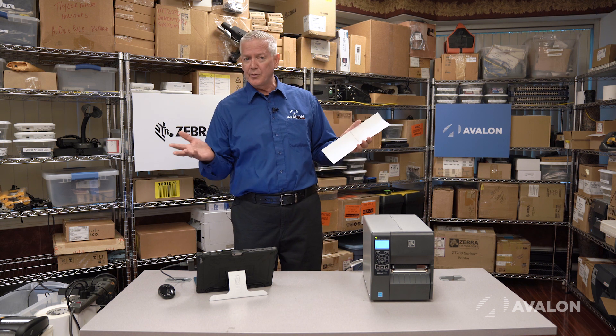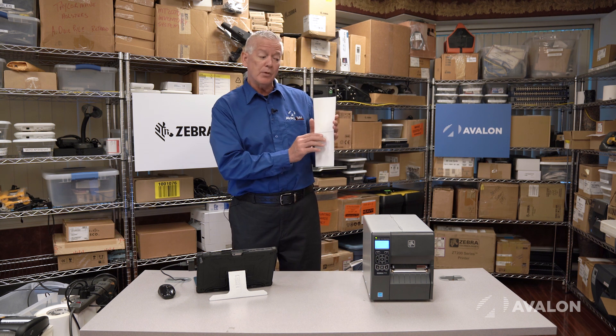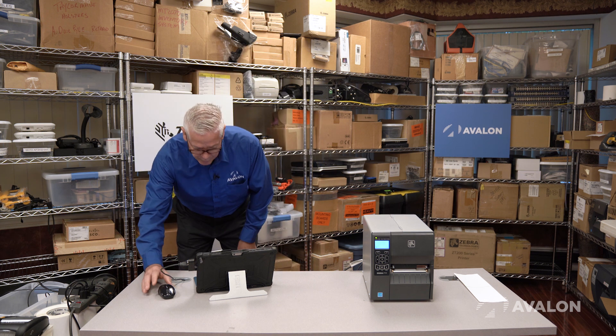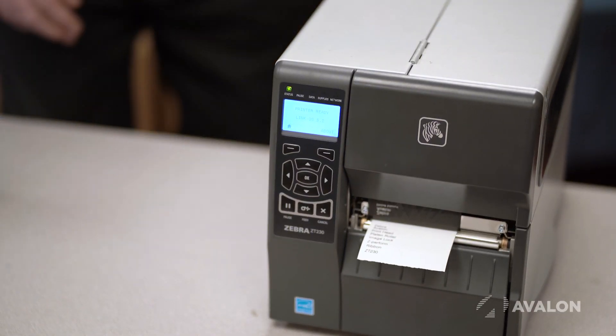So if I only want to print three inches of data and I have the six inch label, I'm going to waste label. That costs money. If I want to print three inches of data with a continuous label, I can print it through the printer and I get my three inches of data right here.